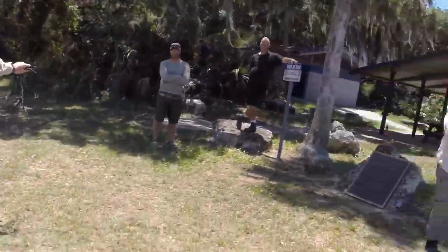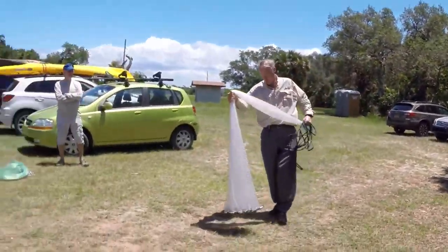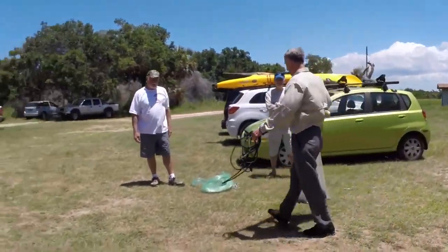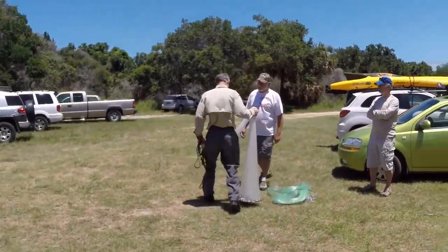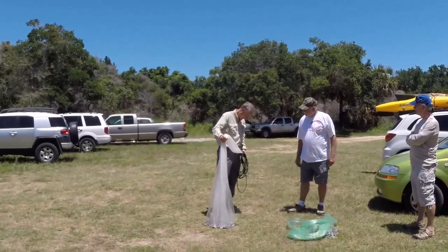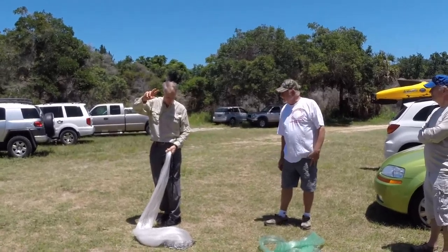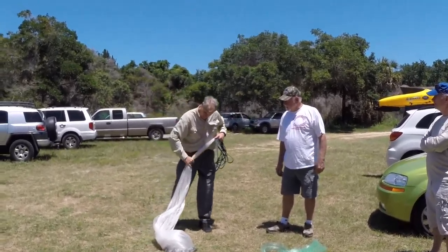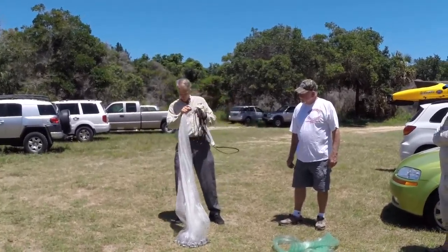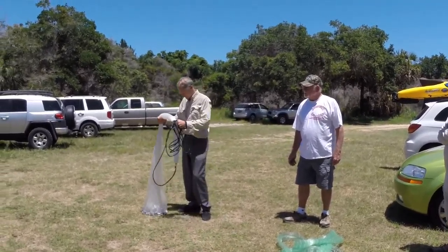Everybody stand back — I throw completely different from him. Well, let's see how it works. You can try one of them. I haven't thrown it for a long time, okay, but if I try it, it ain't going to work very well. Then I can show you how to correct what you're doing wrong.